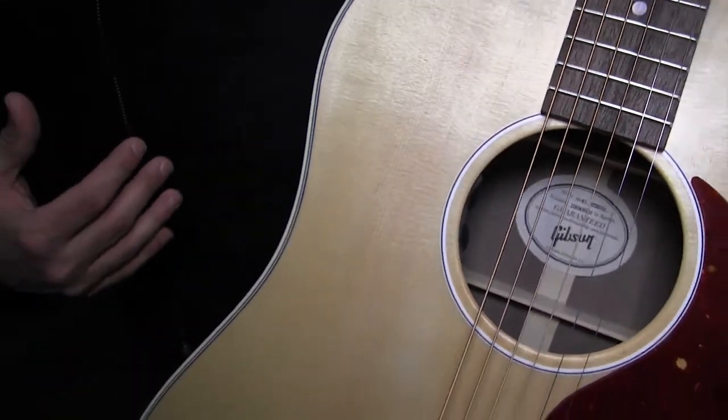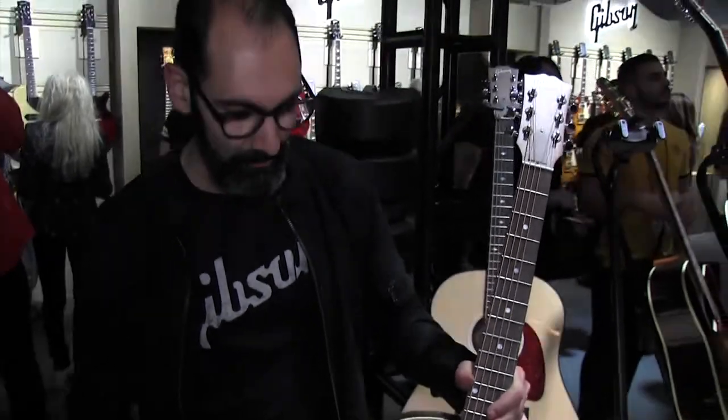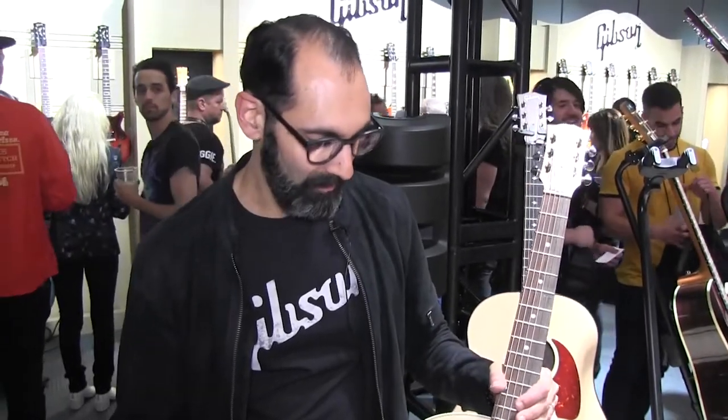This is a guitar that will be available in May and hopefully will bring new generations of fans and players into a Gibson acoustic guitar. The quest for us is how do we shape sound for the next 125 years given that we're celebrating our 125th anniversary. We truly believe that comes with a lot of the young players really getting into the guitar and particularly getting into the acoustic instrument.